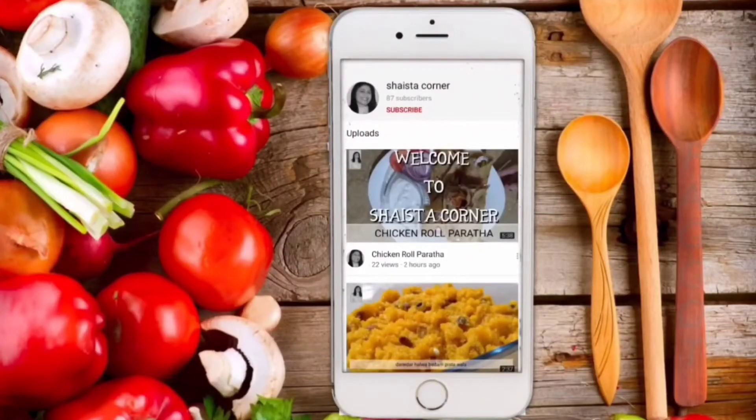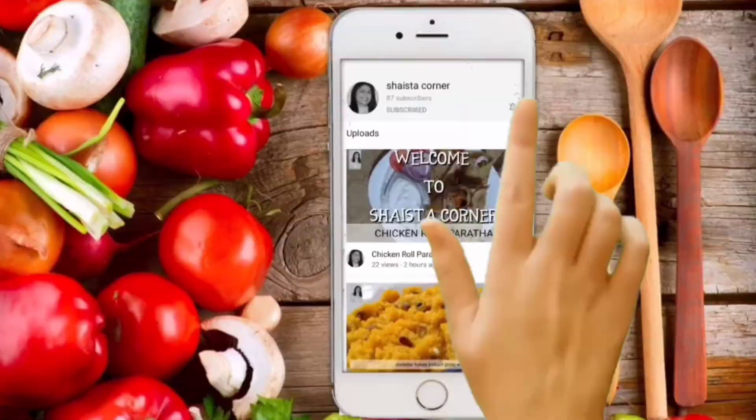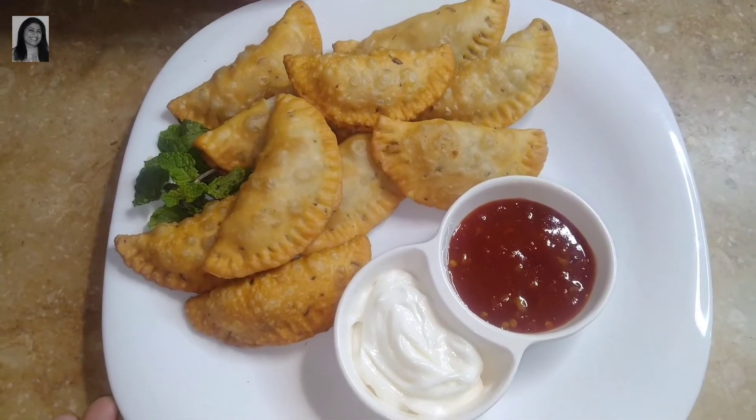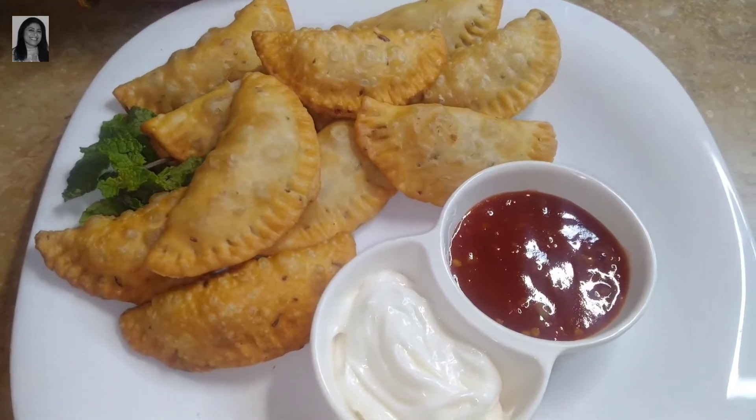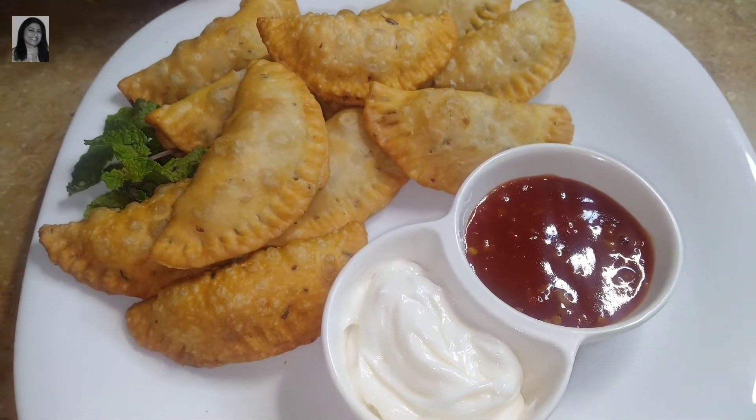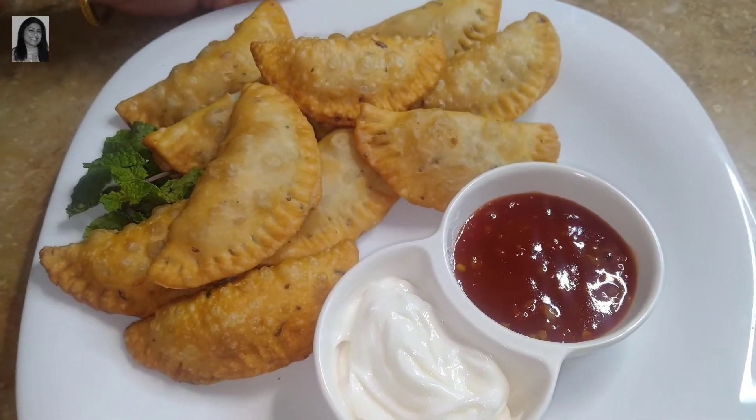Assalamualaikum everyone, welcome to Shahistah Corner. If you are new to my channel, please subscribe and press the bell icon to never miss any of my recipes. Today I am making Ramzan Special Chicken Cheese Samosa. Let's go to our recipe.